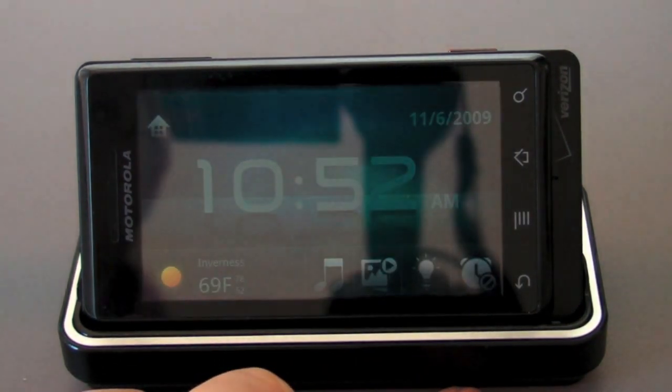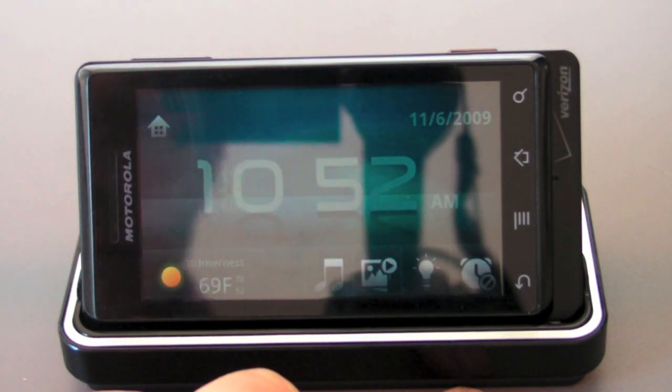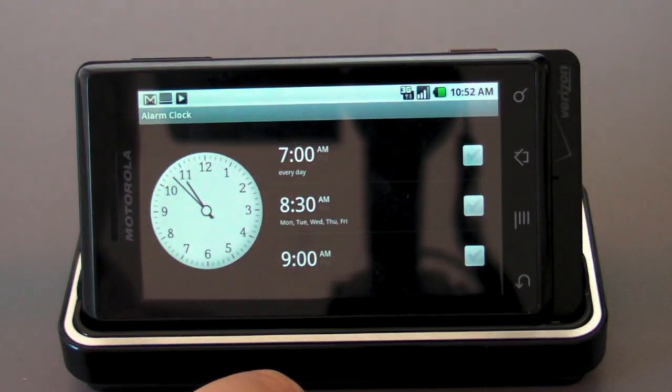You can toggle the brightness to night mode, which is a little bit friendlier — it's pretty dark, as you can see, good for the nightstand. And then of course you can jump right into your alarm clock settings.